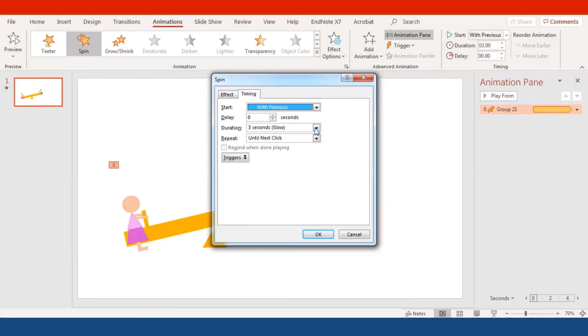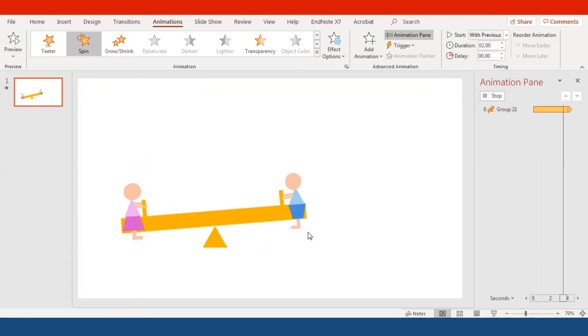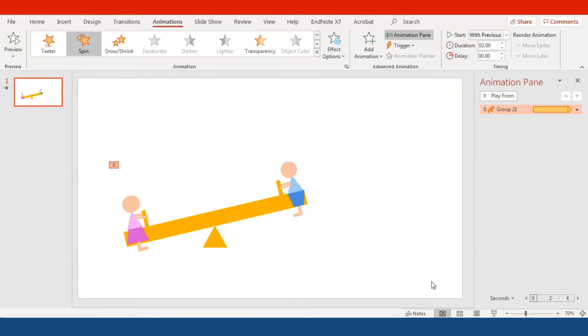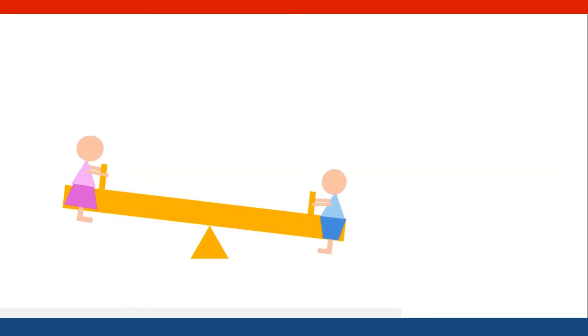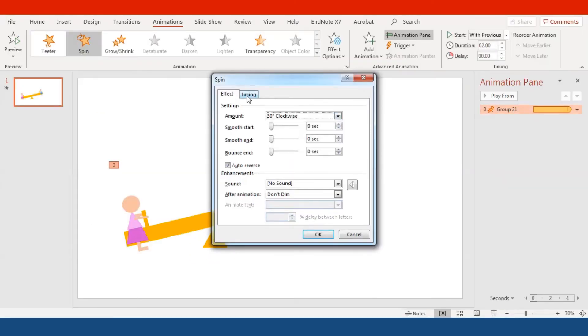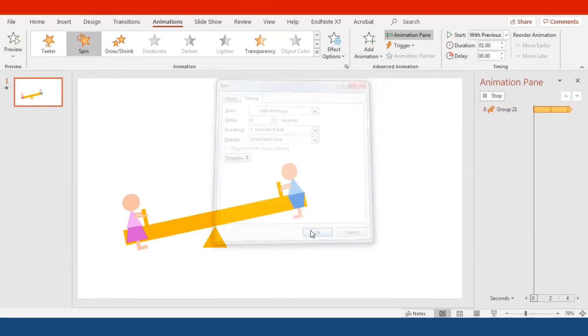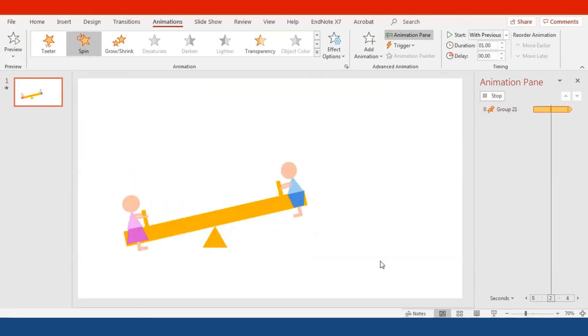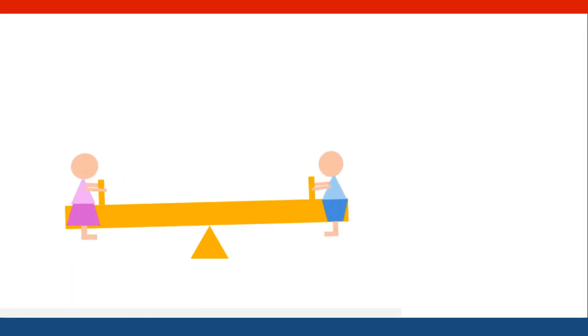The Slow speed seems too slow, so let me try Medium — or actually, let's set the duration to Fast, around one second. This is much better. All right, so we're finished with the seesaw and the two kids.